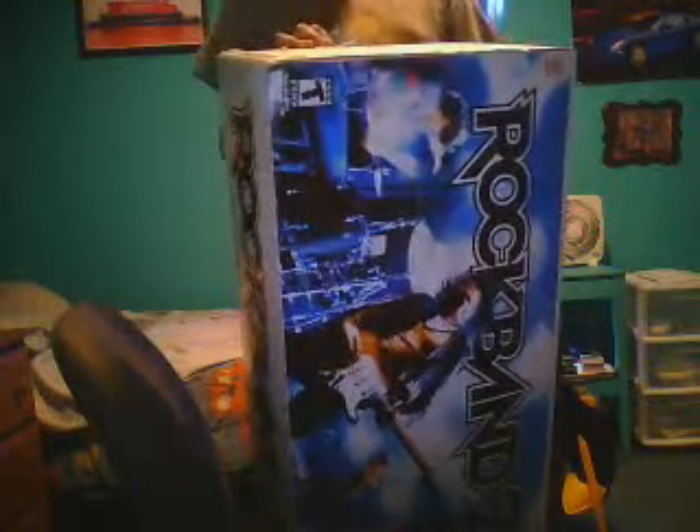Some more good stuff about it is you can buy cool looking foot pedals, you can buy cymbals for the drums, you can buy fancy drumsticks, guitar covers, extra guitars, and a microphone.